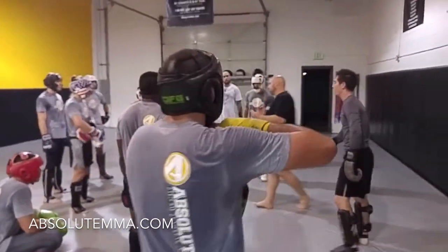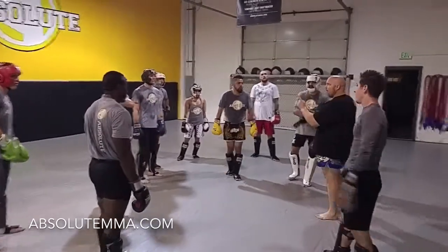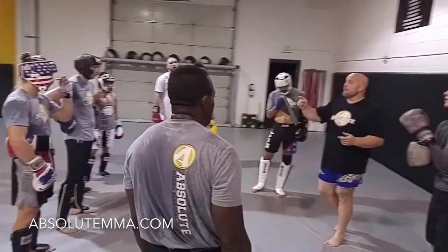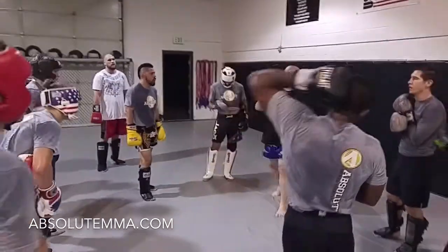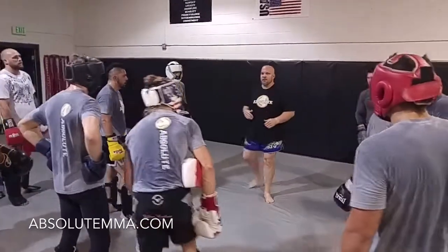Sometimes they sit down and you can throw more than two, but it's got to be fast. The whole purpose of that drill is kick that person, punch that person, kick that person in the time that it takes them to get their leg back to the ground. That's when we want to catch them.